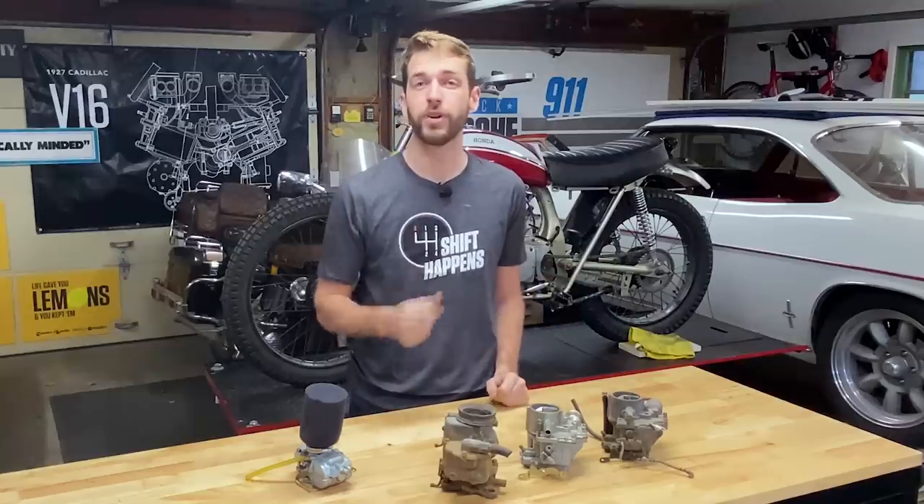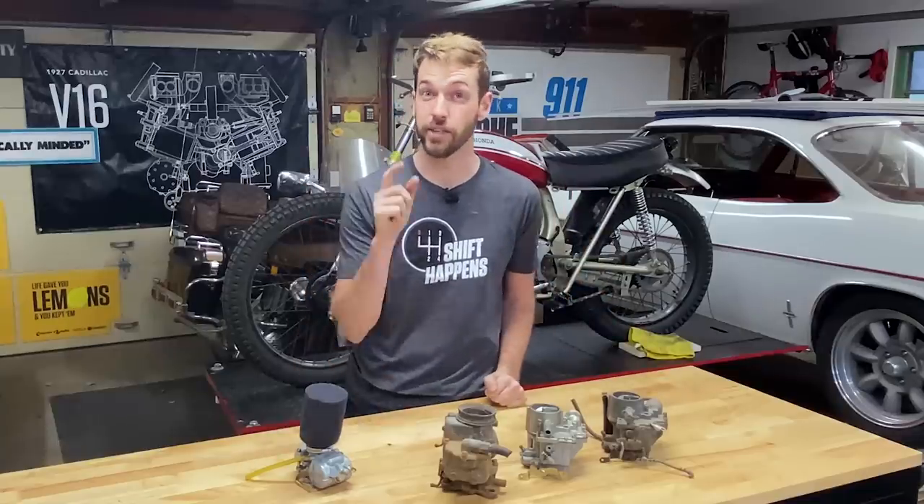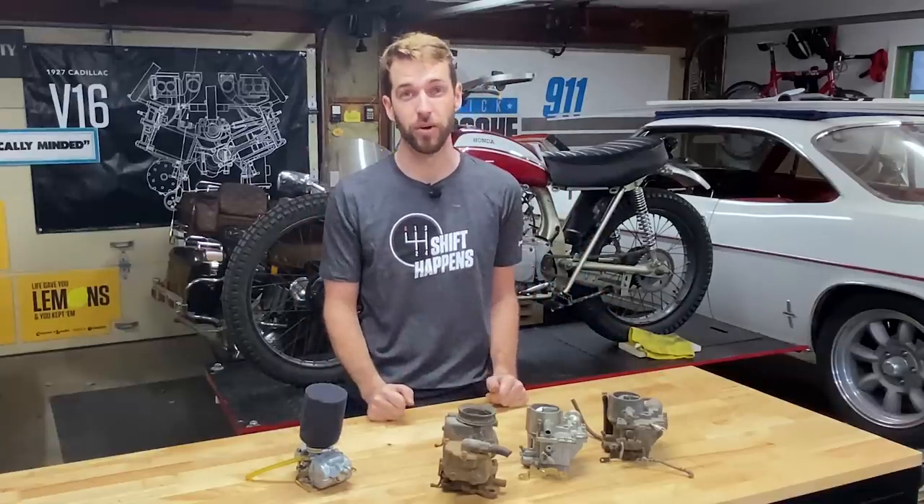I'm Kyle Smith with Hagerty. Welcome to another Kyle's Garage. Today I'm talking carburetor basics and terms that you need to know before you dive in and try and rebuild your own carburetor.